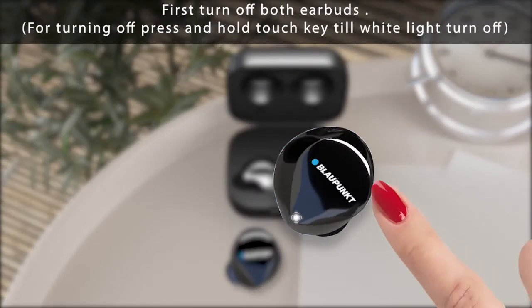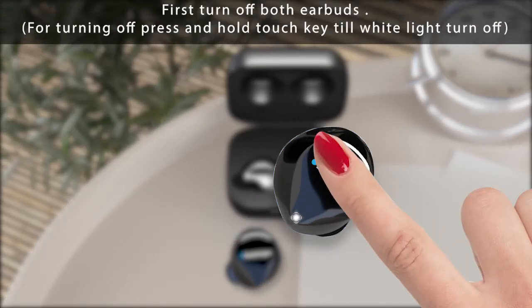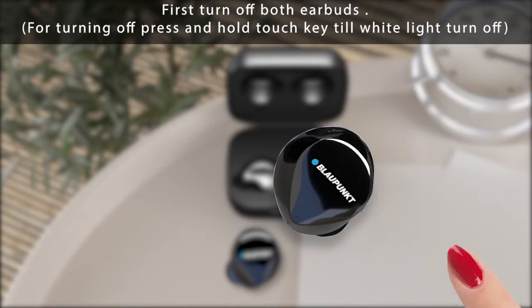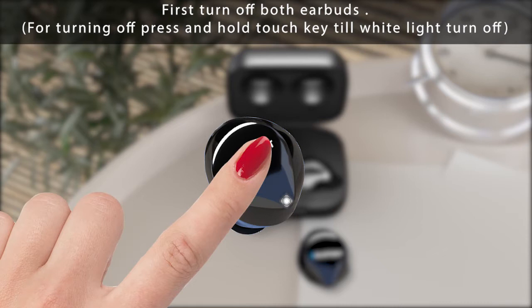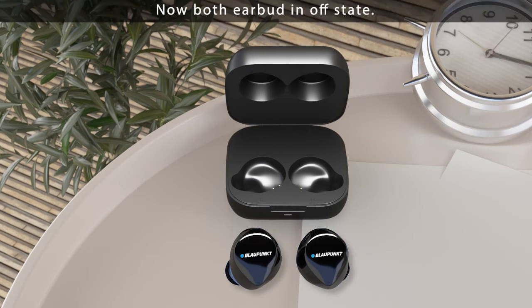First, turn off both earbuds. To turn them off, press and hold the touch key until the white light turns off. Now both buds are in the off state.